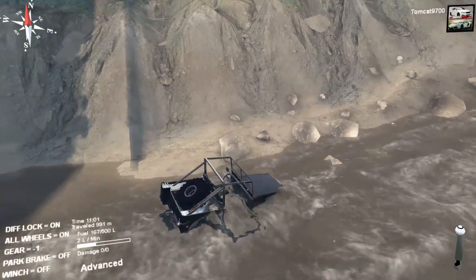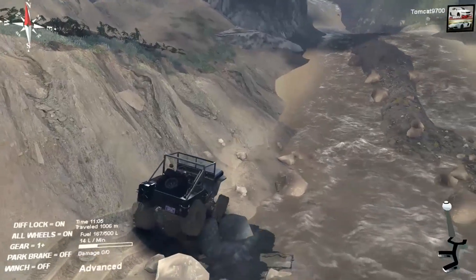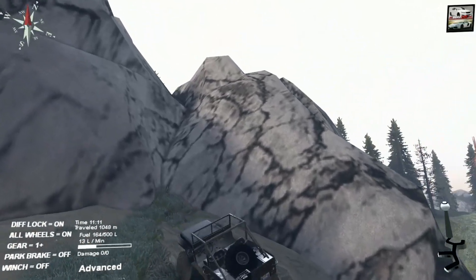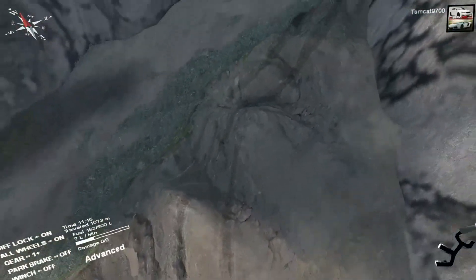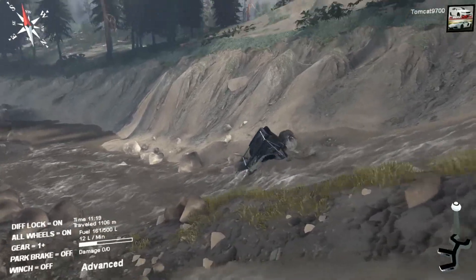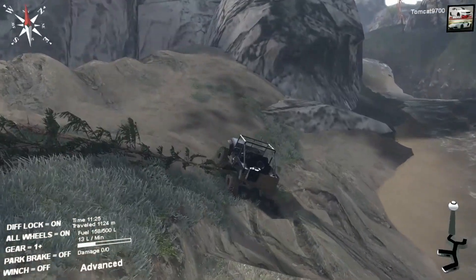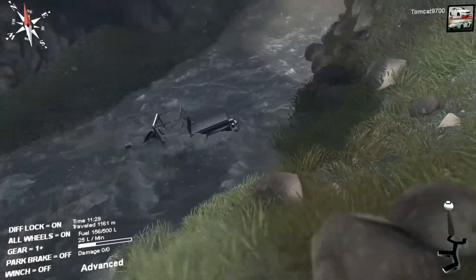Back up and attack it from a different angle and you'll generally do okay. Keep going, keep going — oh my god it's completely underwater now. The only way we're going to make this work is if we go up the edge. That's the nice thing about it — it has no problem climbing, this thing will climb all day long. It's just got so much torque and so much grip that when it does grip up, we're going.